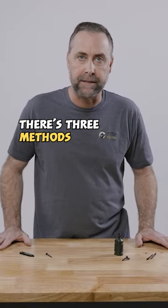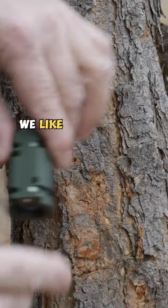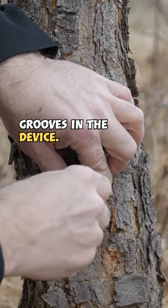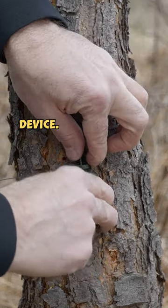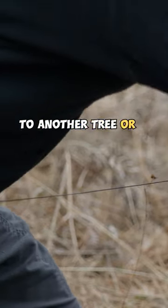To begin, there are three methods of mounting: using nails, screws, or zip ties. We like to use the holes that we designed for the nails and screws. Zip ties go around the grooves in the device. Now that it's firmly attached, we're pulling up the firing pin and setting the trigger pin to the device, then setting up our trip line across, firmly attached to another tree or an object.